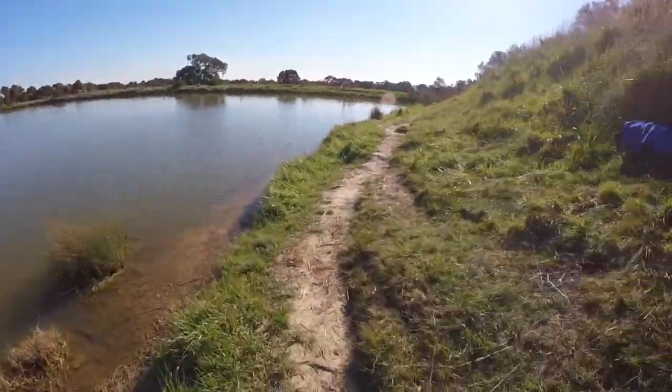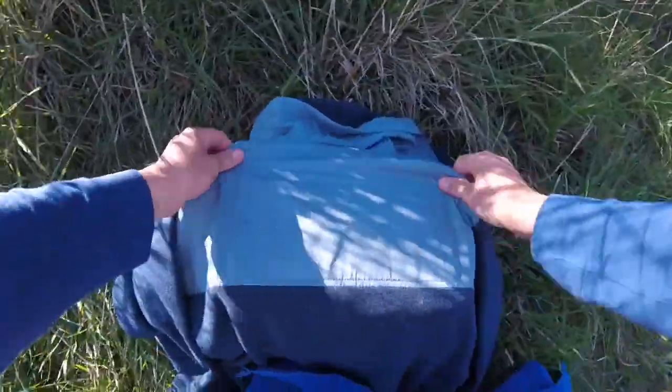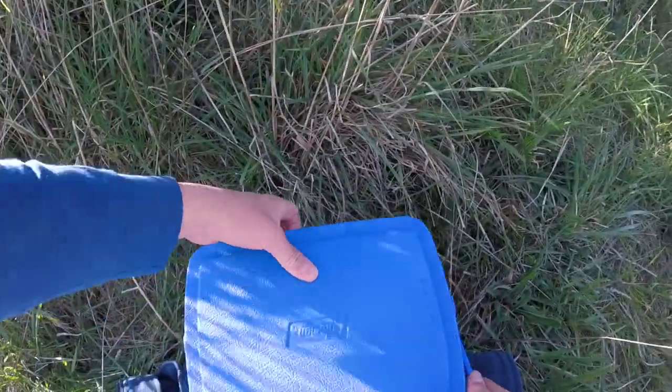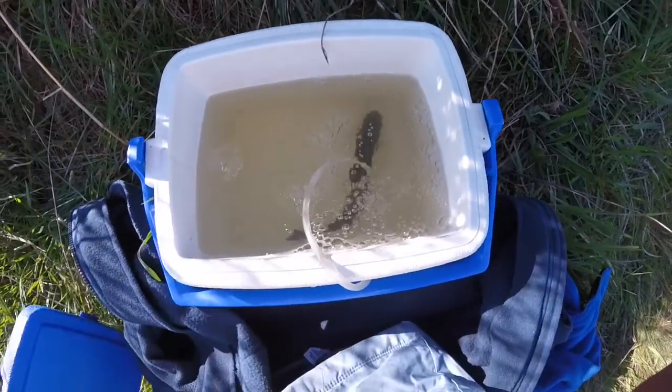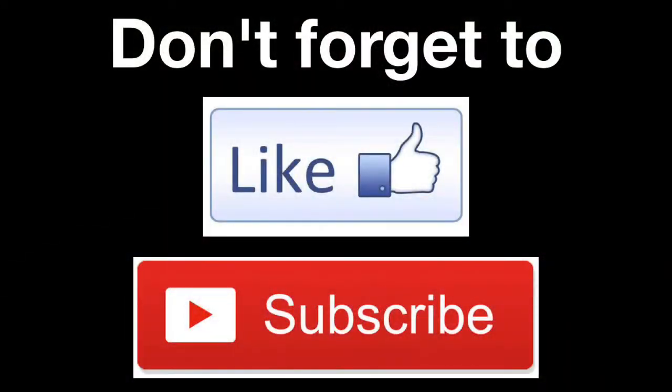Guys, that was it today — I just got the one tiny trout. I got it in here, I'll just show you. There's belly up — that's going to go in my fish tank. Thanks guys!